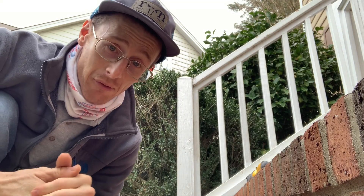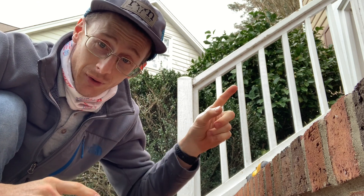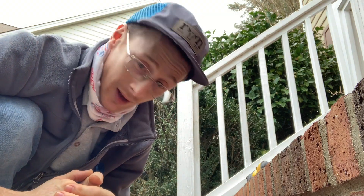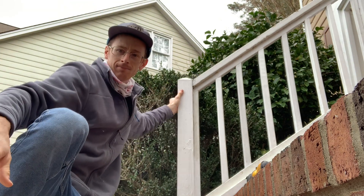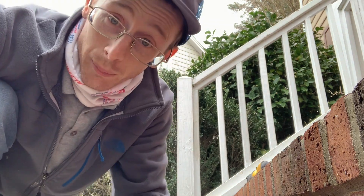All right, here we go. So today I have a railing leading up to the front door and it's really loose on both sides.